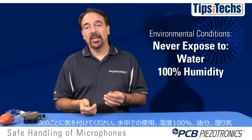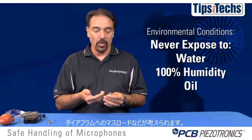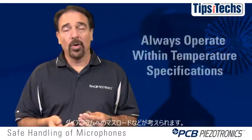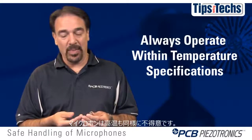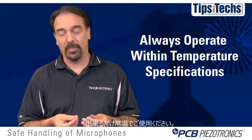Environmental conditions can have a negative impact on the microphone's sensitivity and stability. Don't ever expose a microphone to water or 100% humidity, oil, or moisture, because this could have a negative impact either through mass loading the diaphragm or causing some of the back plate charge to dissipate. Also, high temperatures can have a negative impact on the microphone, so only use a microphone within its available operating temperatures.